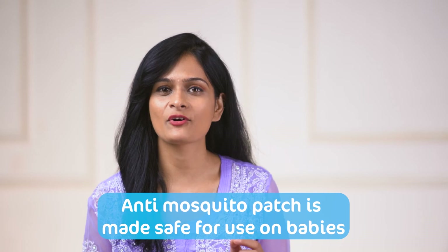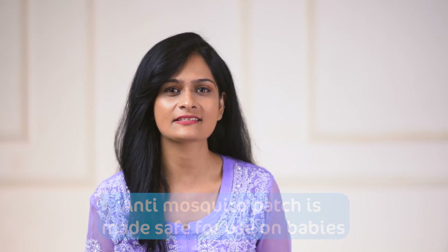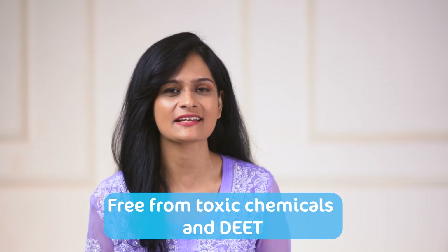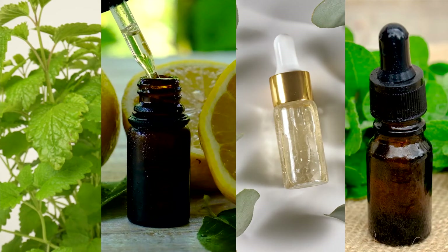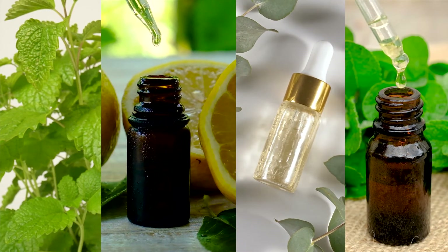This anti-mosquito patch is made safe for use with your babies as it is free from toxic chemicals. The Mama Earth Mosquito Repellent Patch is made with the goodness of natural ingredients like citronella oil, lemon oil, eucalyptus oil and peppermint oil.